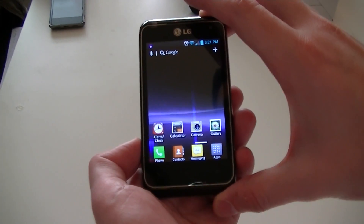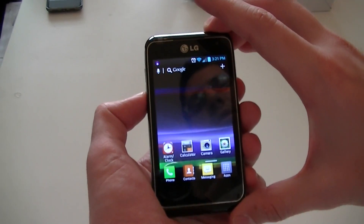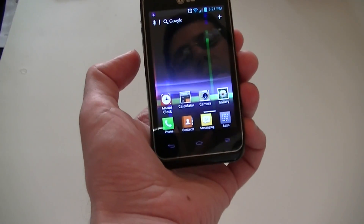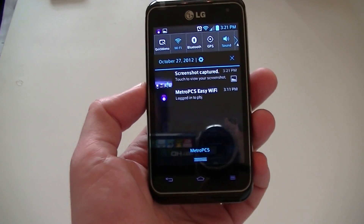It's similar to the way we take a quick note. We use the volume down button and the power button — we're going to push the two of them simultaneously. And that's going to take our screenshot. You can see in the notification bar there it says it's saving the screenshot, so you can pull that down. It tells us the screenshot is captured.